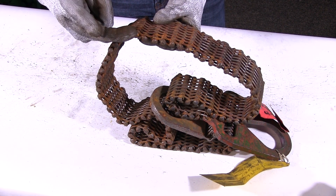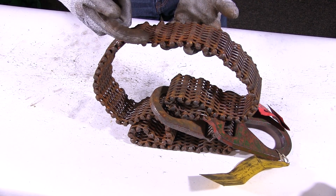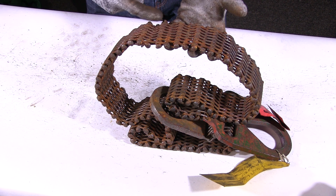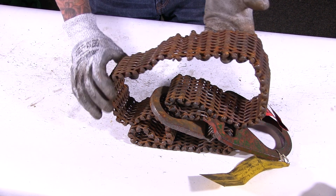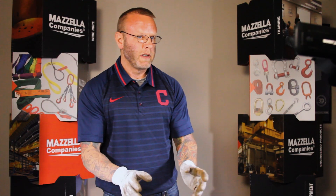A little bit of wear happening here, and then we start to get to the really bad area. We can obviously see a broken wire, which is immediate cause for removal. We can also see a lot of corrosion and a lot of crushing on these individual wires across the mesh, and more breaks over here. Right there I would stop the inspection — that is an immediate cause for removal.